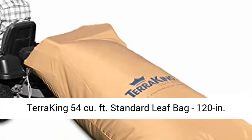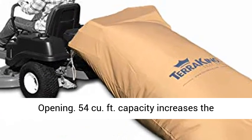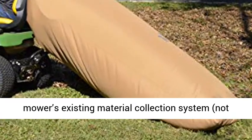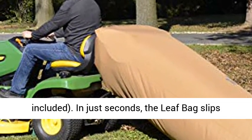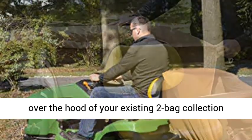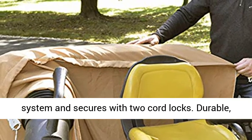Tarraking 54 cubic feet standard leaf bag. With a 120-inch opening, its 54 cubic feet capacity increases the leaf collection capability of your ride-on mower's existing material collection system (not included). In just seconds, the leaf bag slips over the hood of your existing two-bag collection system and secures with two cord locks.